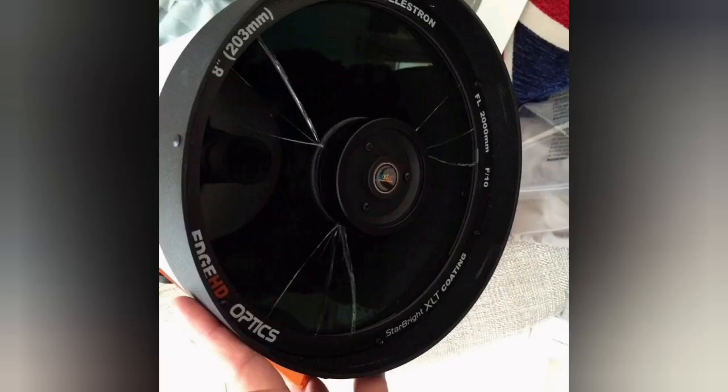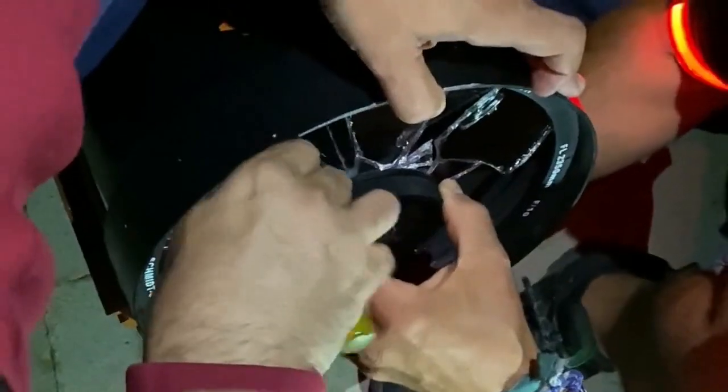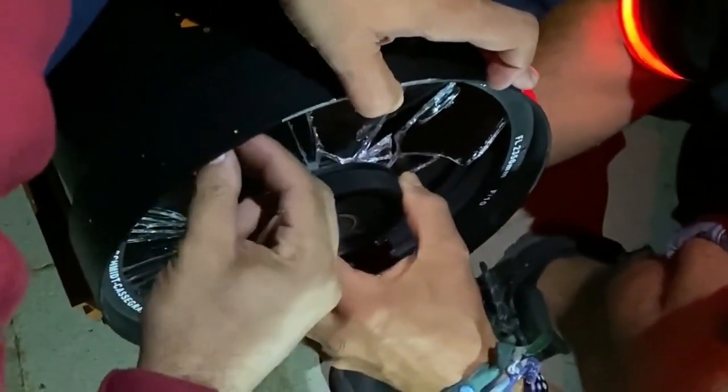Some of them can still be used, but you'll see a lot of spikes around the brighter stars. Hopefully this is something you'll remember: fasten the clamp first. As you can see, the dovetail was not actually inside the clamp — and that is what happened.